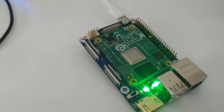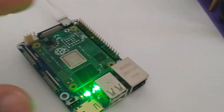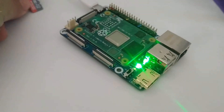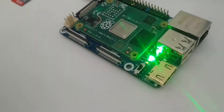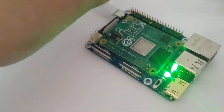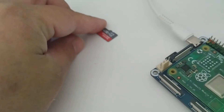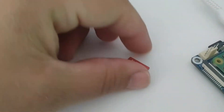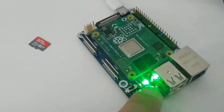It blinks eight times in quick succession, and when I look up that error code, it says that the SDRAM — not the SD card — the virtual RAM on the chip is bad. So the RAM is bad on this chip. I first thought it was the SD card, but it's not. I bought a brand new SanDisk, put Raspbian OS on it, and it still does this. So it's not the SD card.